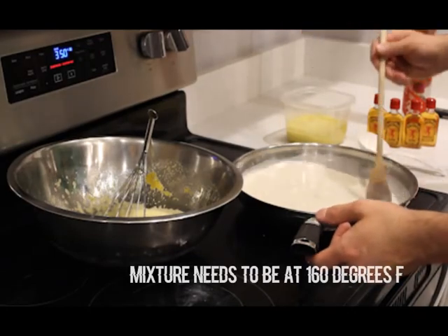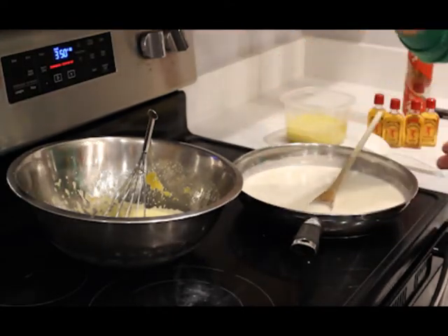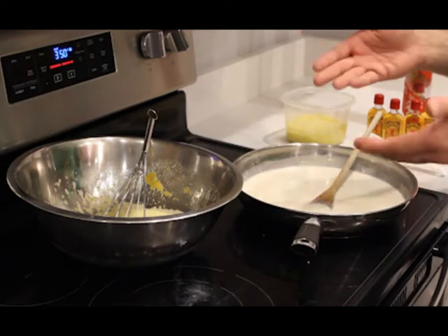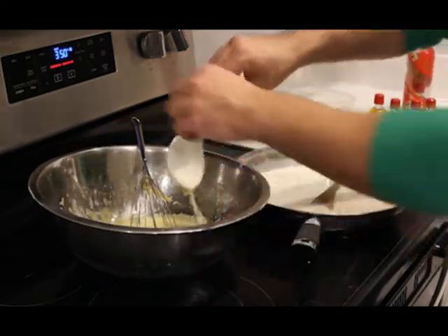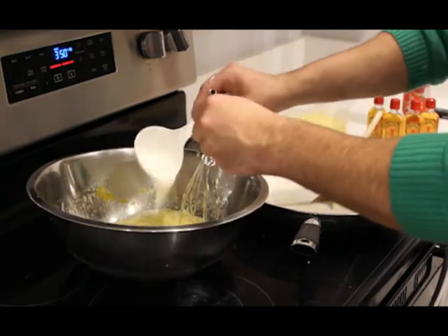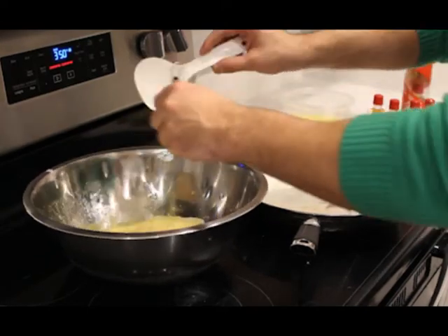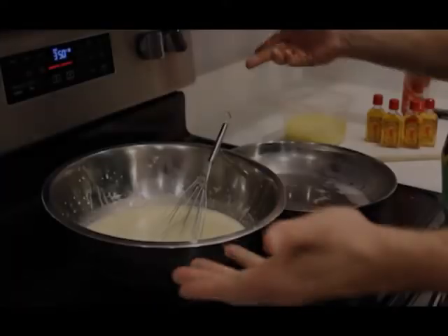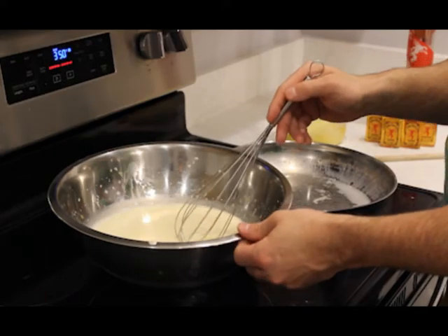Alright, now you can see it's at a nice simmer — it's not boiling, you can see the steam coming off of it. Now we're going to pour this into our eggs that we had stirred earlier. Do not pour it all at once — you want to temper the eggs, because if you do you can actually cook them and then you'll just have cooked egg chunks in your eggnog. The preferable way is to get a spoon and stir as you're adding it in, not too fast and not too much at one time.